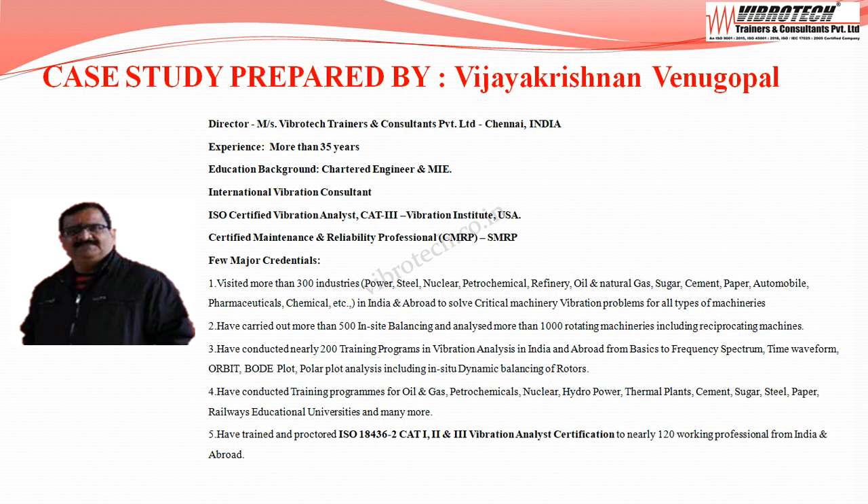He is a chartered engineer with more than 35 years of experience. He is an International Vibration Consultant and ISO Certified Vibration Analyst Category 3 certificate holder. He is also a Certified Maintenance & Reliability Professional from SMRP.